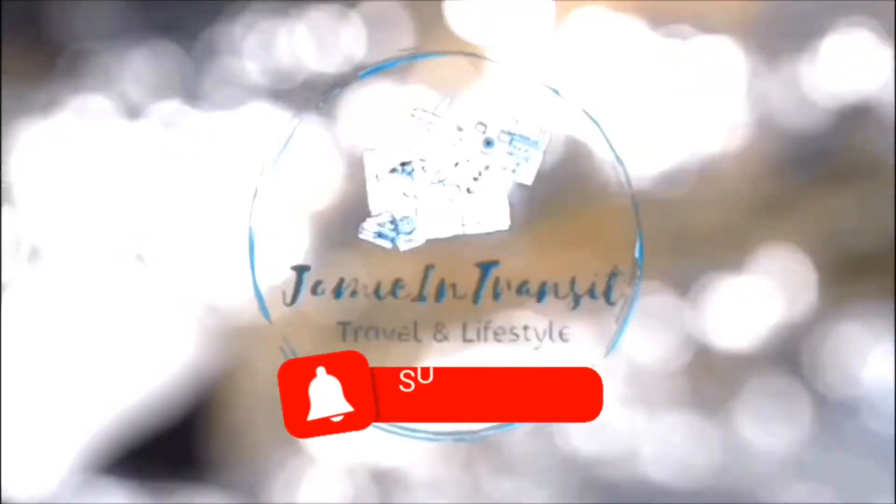Hey everyone, Jamie here. Thank you for dropping by and welcome to my channel. If you haven't subscribed yet, do so now. It's been a while since my last vlog. I'm here now to share with you my recent purchase.